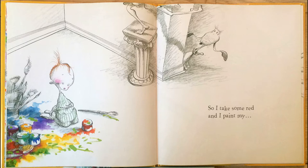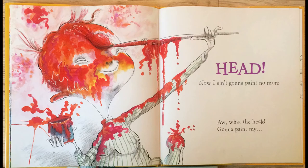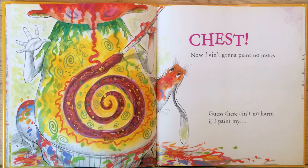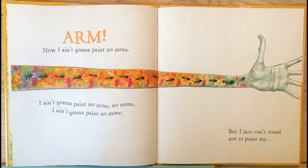So I take some red, and I paint my head. Now I ain't gonna paint no more. What the heck, gonna paint my neck. Now I ain't gonna paint no more. Still, I just can't rest till I paint my chest. Now I ain't gonna paint no more. Guess there ain't no harm if I paint my arm. Now I ain't gonna paint no more. Ain't gonna paint no more, no more, ain't gonna paint no more.